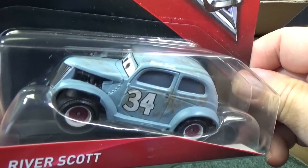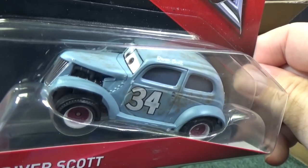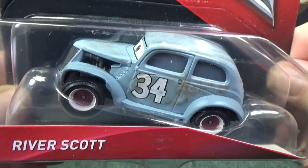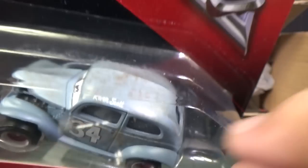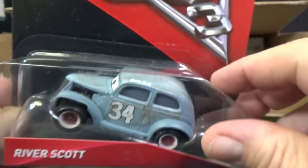Here you go — River Scott! I love that scene with all the vintage racers. Definitely happy to get this one in the collection. He's a vintage racer, and right there it says River Scott.